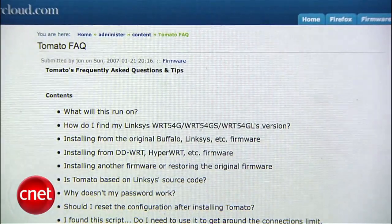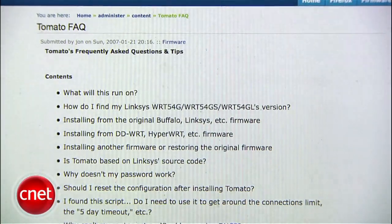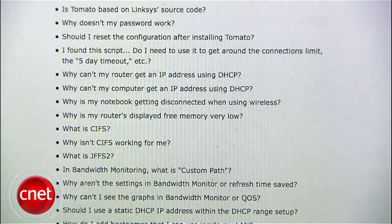Tomato advises you may want to reset the settings to default to avoid any minor incompatibilities between the Linksys firmware and the Tomato firmware. You'll also probably want to browse around the FAQ at PolarCloud.com for more info on how to use the new firmware. That's it for this Insider Secret — I'm Tom Merritt, CNET.com.